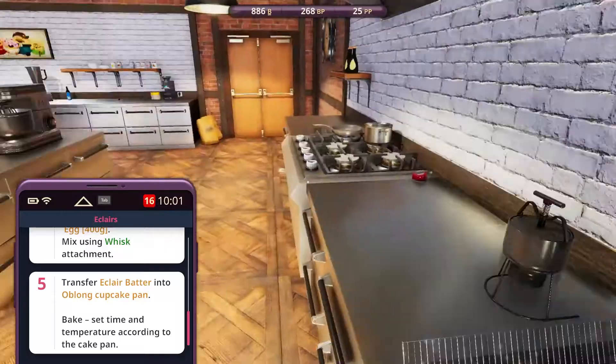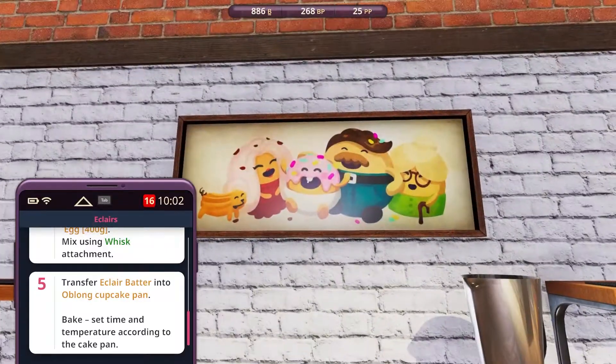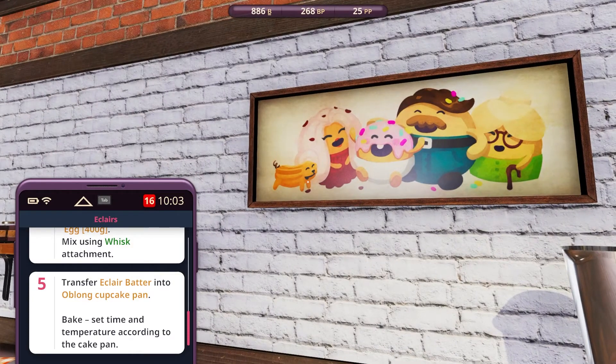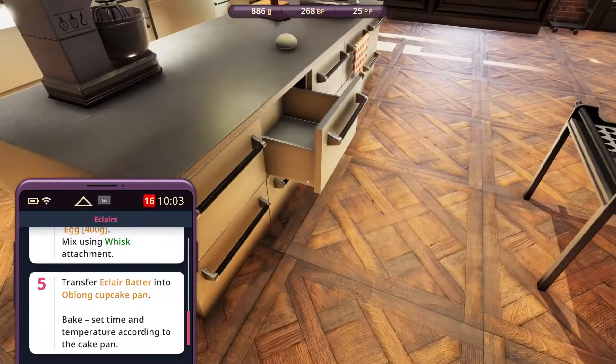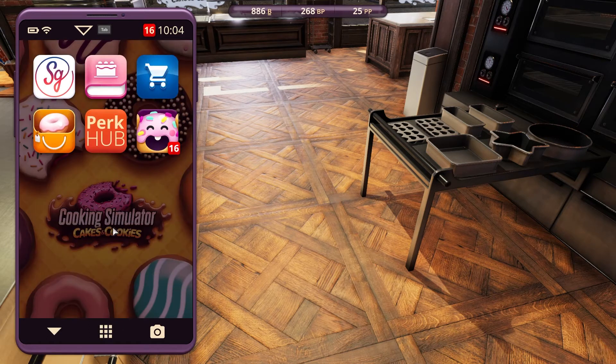Hello guys, welcome back to the let's play series of Cooking Simulator. I just realized this is the family and they have an éclair dog. So what are we doing today? I need to figure out what the stuff of the day is.